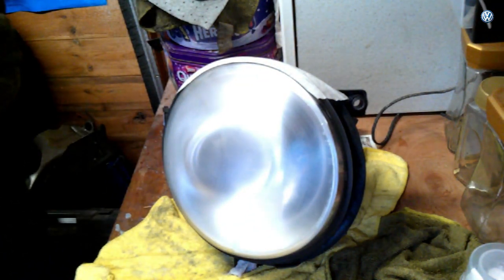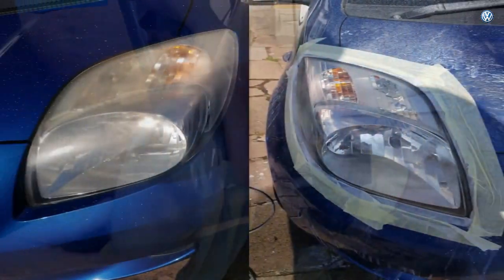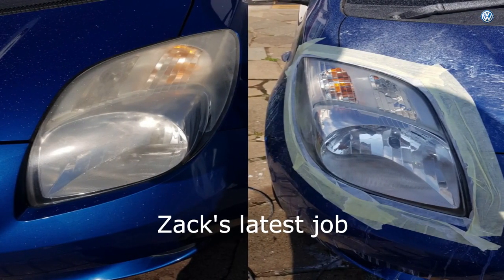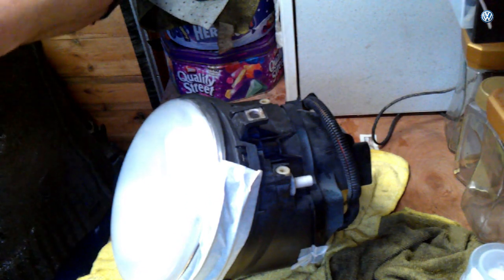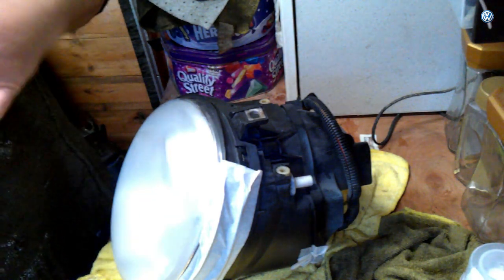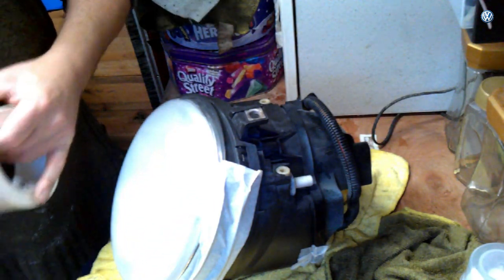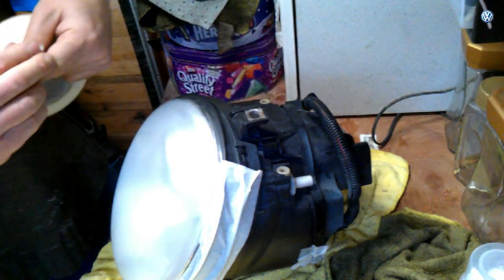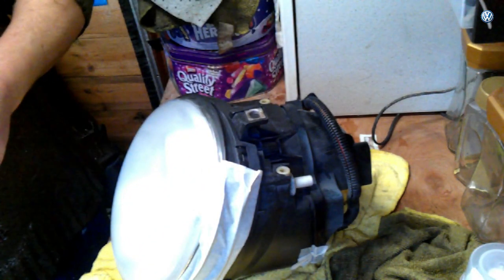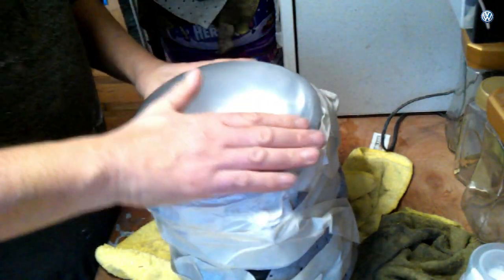Do you prefer doing these on the car or off the car? It's easier on the car because the car holds the headlight in position, but it's less work off the car because you only have to mask around the lens. If you can take it off and clamp it that's ideal, but I haven't got the clamp here today. There's two of us so that's a bonus. So now we're going to buff that.